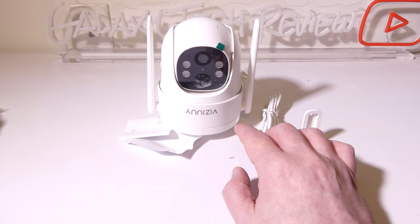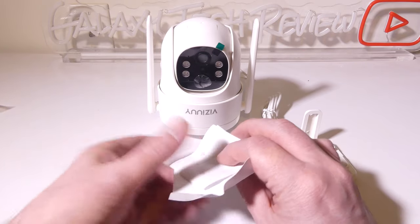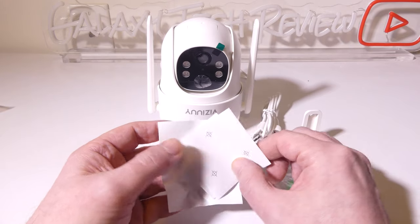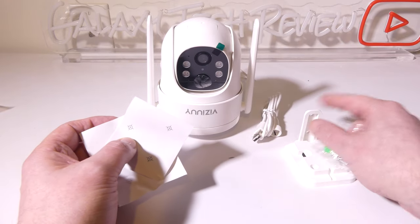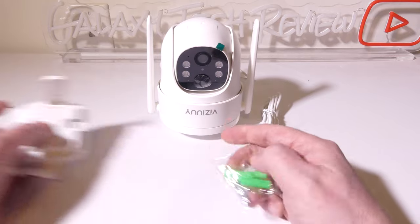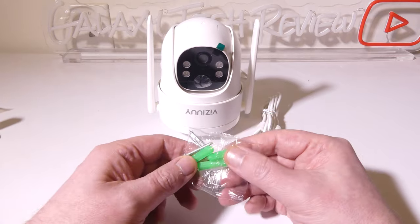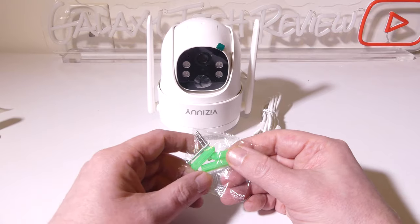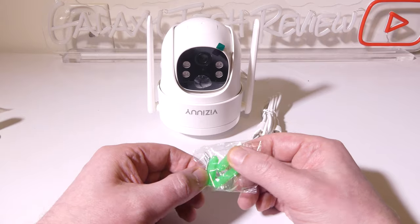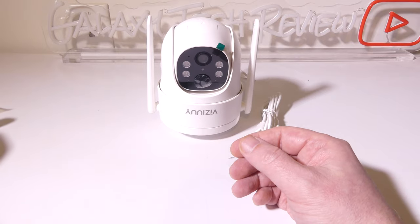There are also a few guide stickers for the mounting holes for both of the mounts, and you get the hardware to mount this either to wood or sheetrock, depending on where you're going to mount the camera and of course if you're going to be using the solar panel as well.